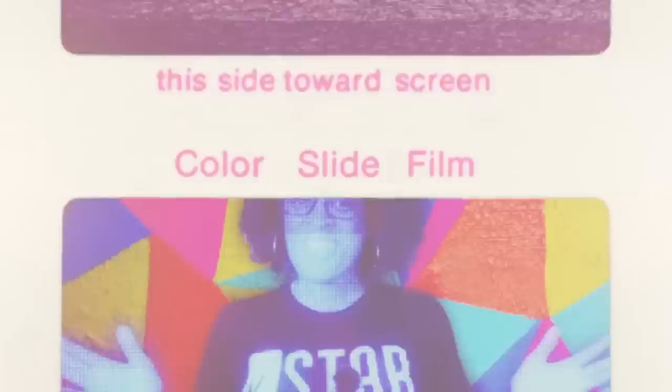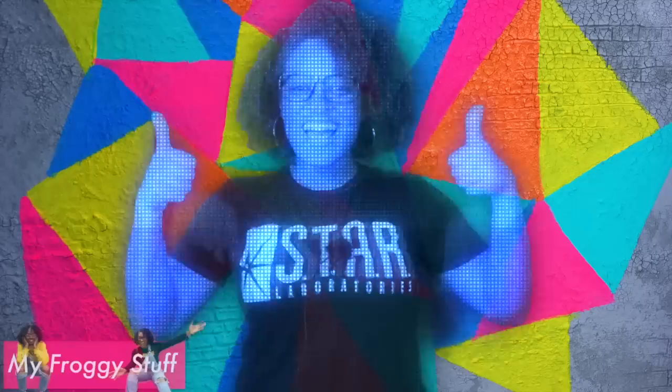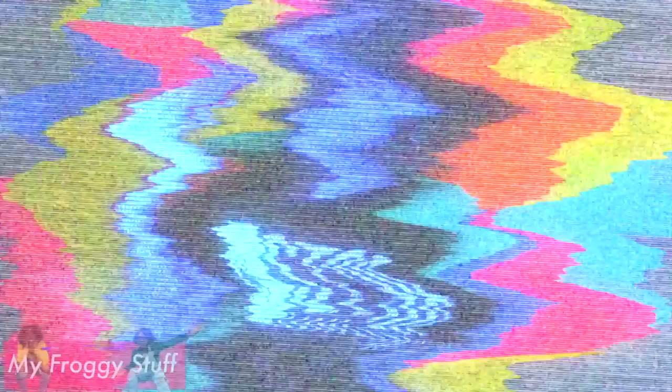Thank you for joining us for this MyFroggyStuff Mashup — let us know what fan mashups you would like to see in the comments down below. Like, comment, share, and subscribe. Don't forget to ring the bell and follow us on Instagram at MyFroggyStuff and the Frog Vlog. We will see you next time. Bye!